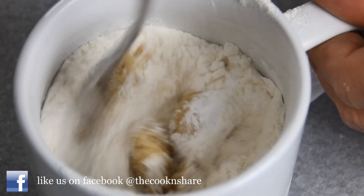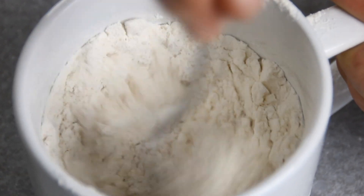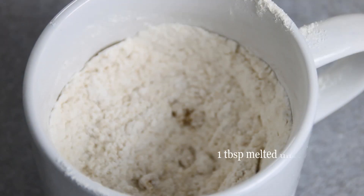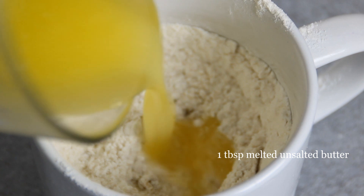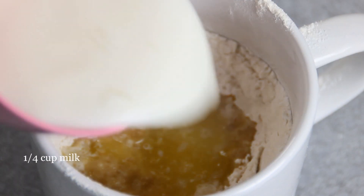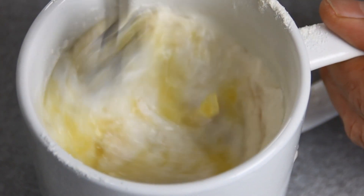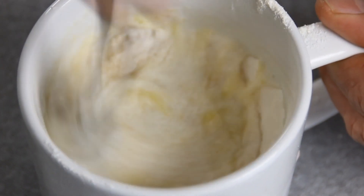Then we're going to go ahead and give it the old mix-a-roonie. Next, throw in a tablespoon of melted butter and a quarter cup of milk. Go ahead and give it a stir one more time just so everything is well combined.